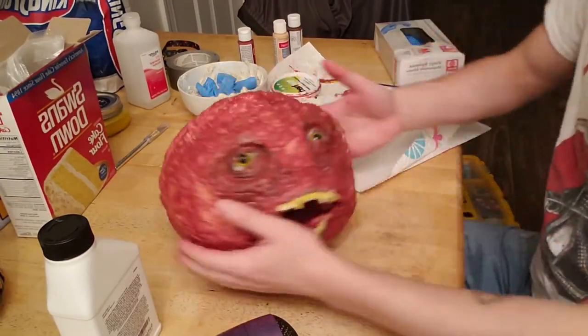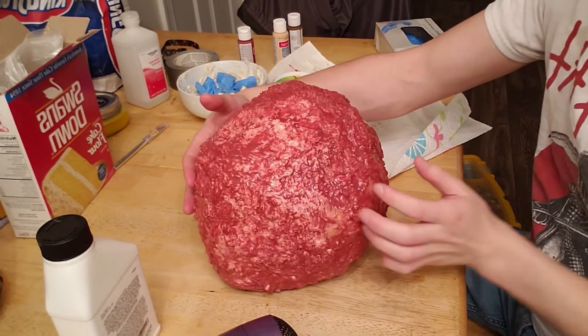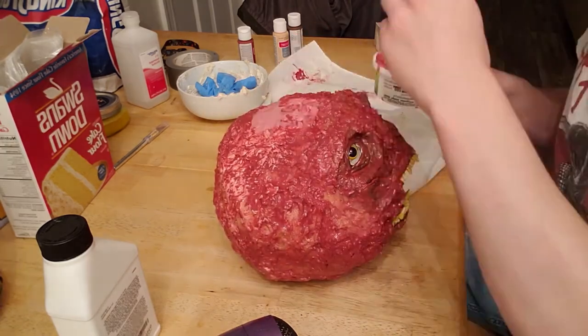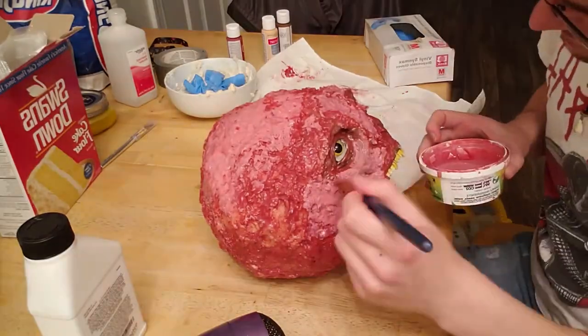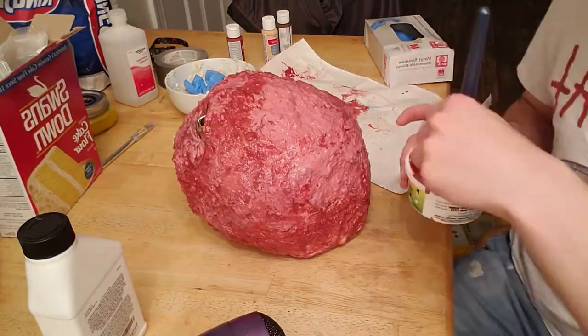I gave it one good coat and you can see there's a lot of the base layer still poking out from underneath. That can be solved by just doing another coat of paint. I did two coats of red and two coats of brown on top total, and that gave me pretty good coverage overall.